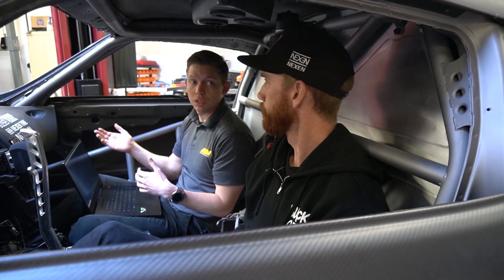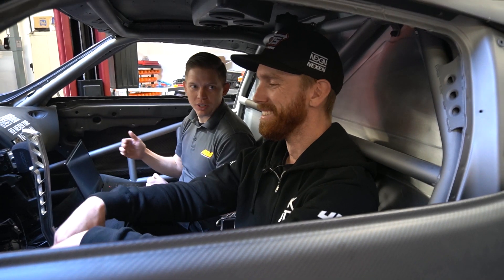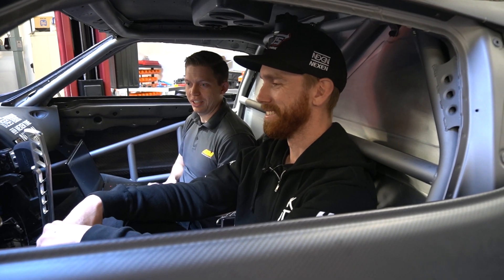Exactly — or the flip side of that: something actually needs to be adjusted. That's right. It's never my fault — a little more suspension dampening, maybe you need more power. Everybody always needs more power, right? Absolutely.